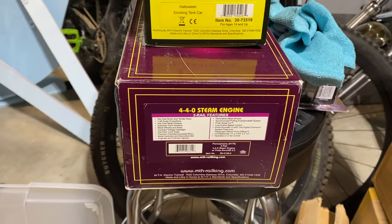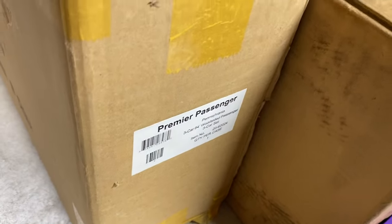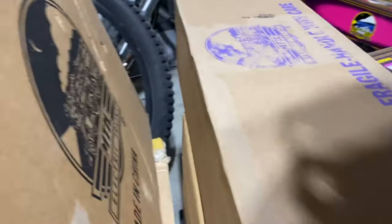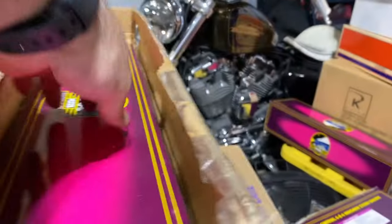That might be coming up for sale. Greg, I know you bought this Pennsylvania passenger car set here. He had another Pennsylvania passenger car just like that, and then there's another one — I haven't even opened these up yet. There's another three car set, another single Woodside. And this said that it was an F7 ABA Norfolk Southern, but when I opened it, it's more Woodside passenger cars. So I'm going to have to figure out what's what.